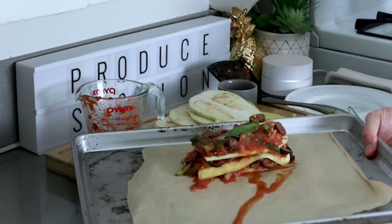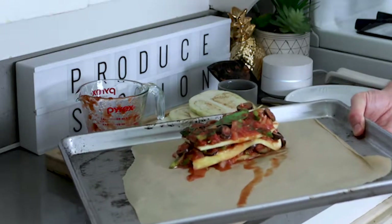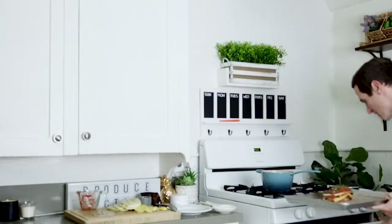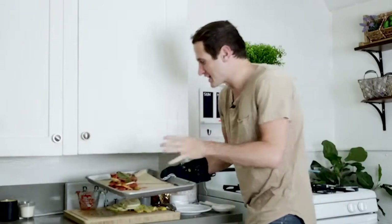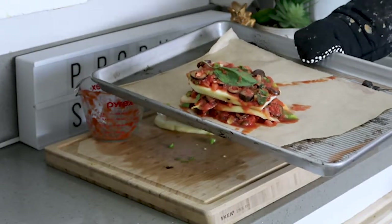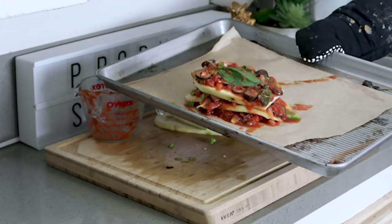Now take your eggplant and squash lasagna — just look at that sauce and that eggplant and squash all layered together — and place it in the oven. After your squash and eggplant are soft and tender, you get this amazing gorgeous juicy sweet and savory eggplant and squash lasagna.